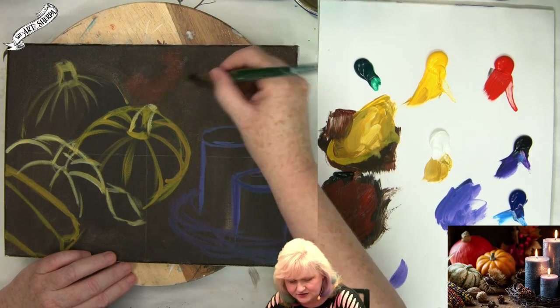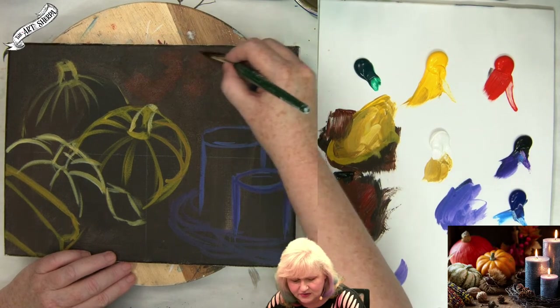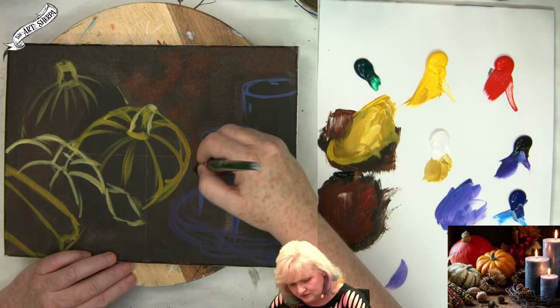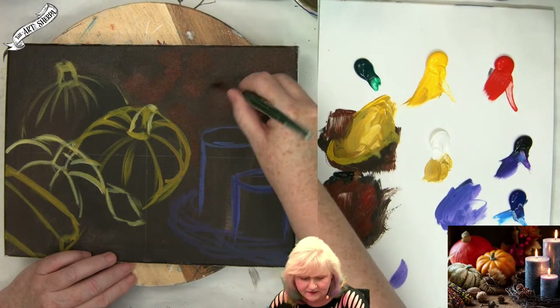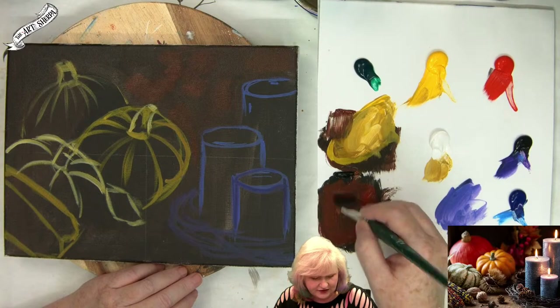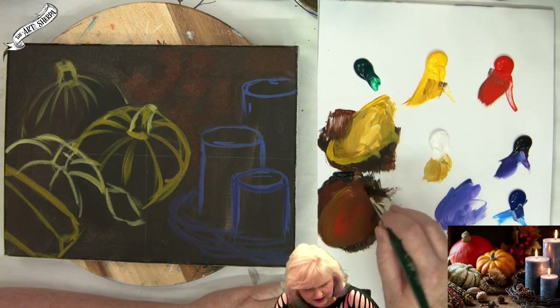I'm going to come here and just make like I'm pulling down — these are just loose marks. Right here this is a close value to what's in front of it, so it does feel a little diffused and out of focus.